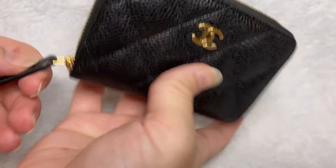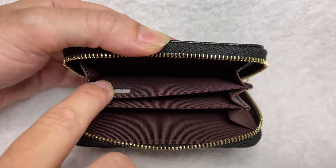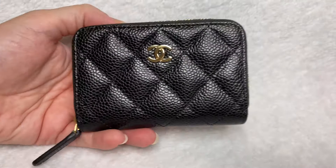You open it up and you've got three compartments. There's an accordion compartment where the serial number and authenticity number are located. In the back it says Chanel, and this particular one was made in Spain.